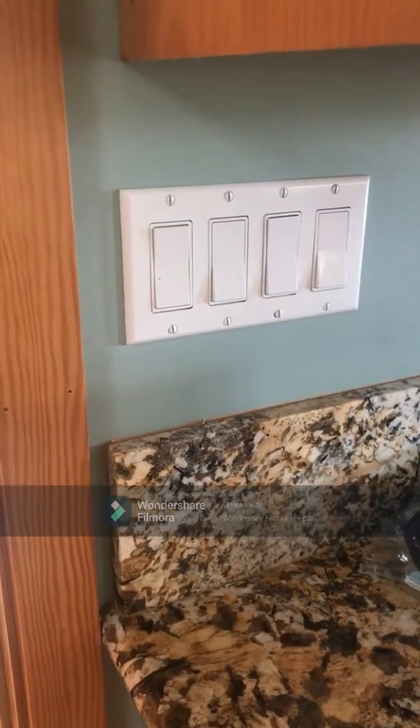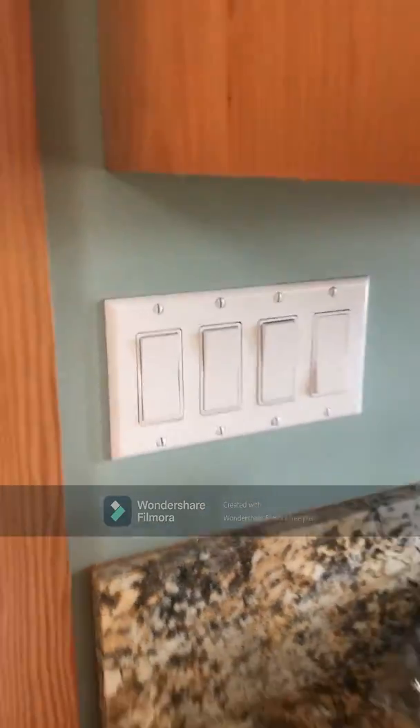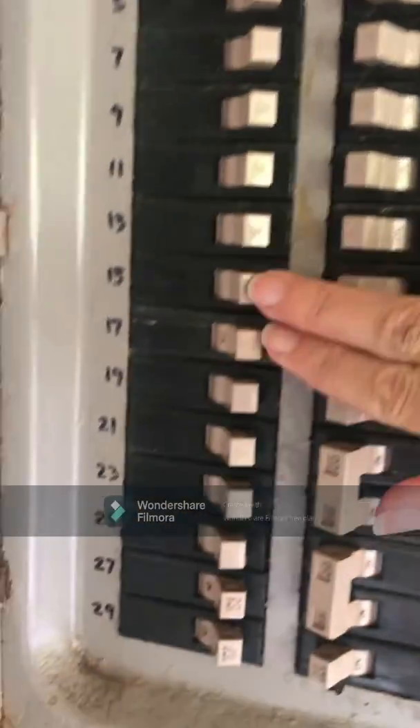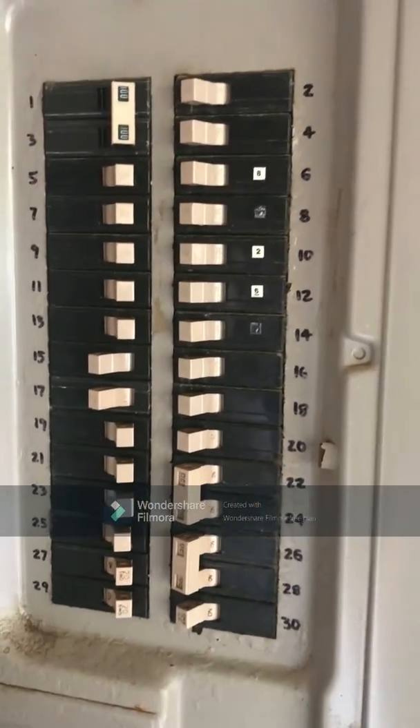A couple of quick but very important things before we get started. Always turn electricity off before starting electrical work. I will switch off the breakers as well. My breaker panel is outside here and I know these two are on — and now they are off. Those two are the ones that I want to switch off.